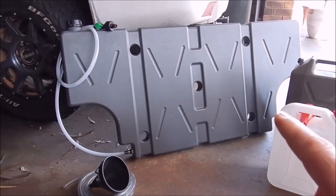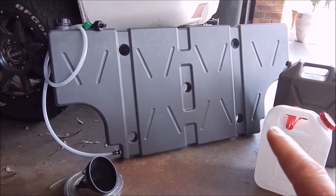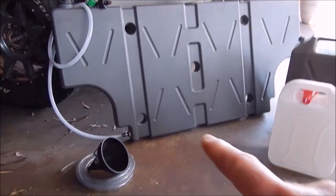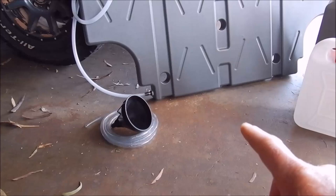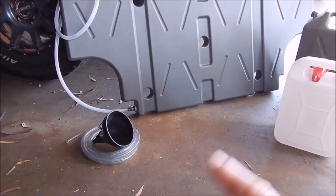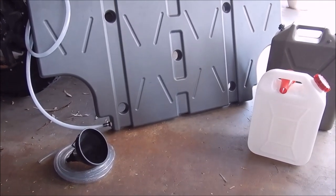I'll put a link in the description to the new main 40 litre tank, which is very thin. I'll show you in a minute how it sits behind the seats. I've got a funnel to help fill it, and a bit of extra piping if needed - I can attach that to the funnel or directly into the tank.